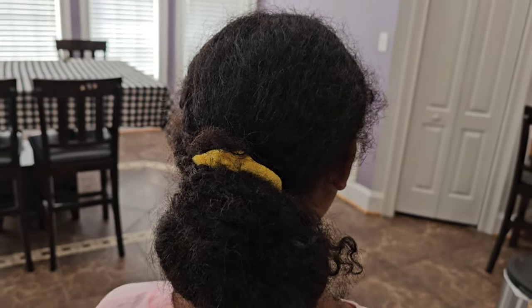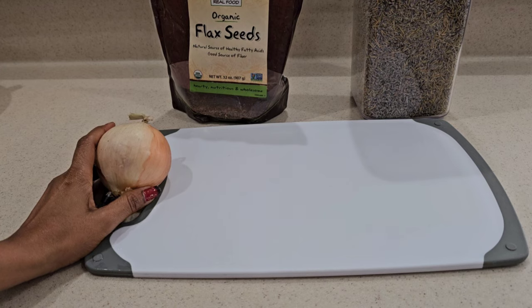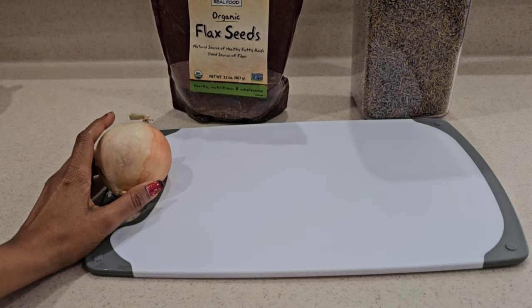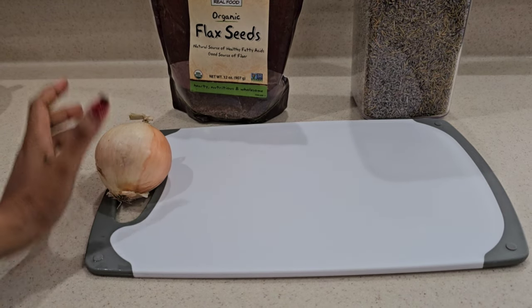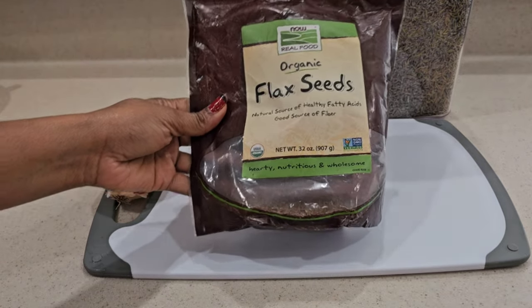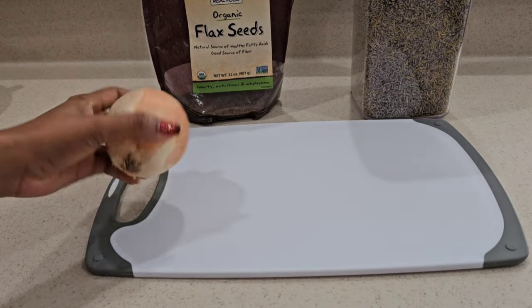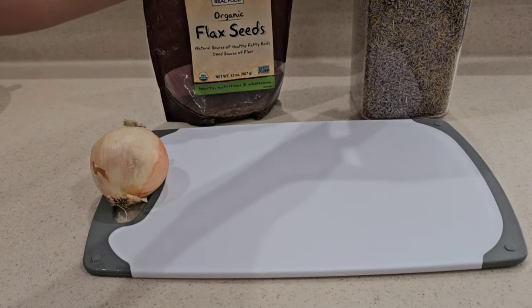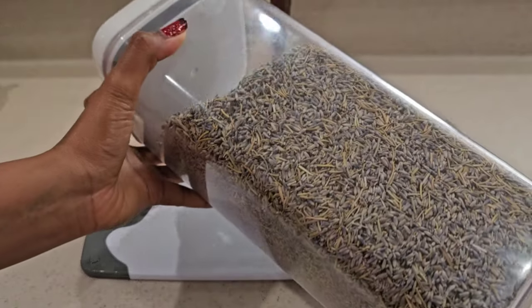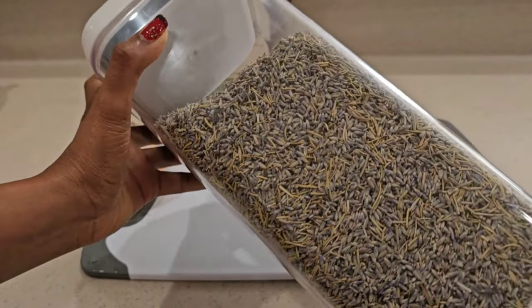Let me show you exactly all these powerful, amazing ingredients we will be putting together. What's very important to retain length is when your hair is very tangled, finding a way to gently detangle it so it doesn't cause breakage. We're going to put a flax seed mixture together — I'm using flax seed, onion, which is very high in sulfur, and rosemary, because it's an amazing ingredient for hair growth.